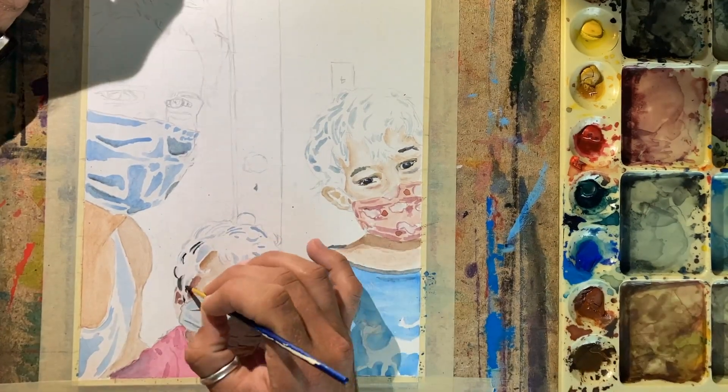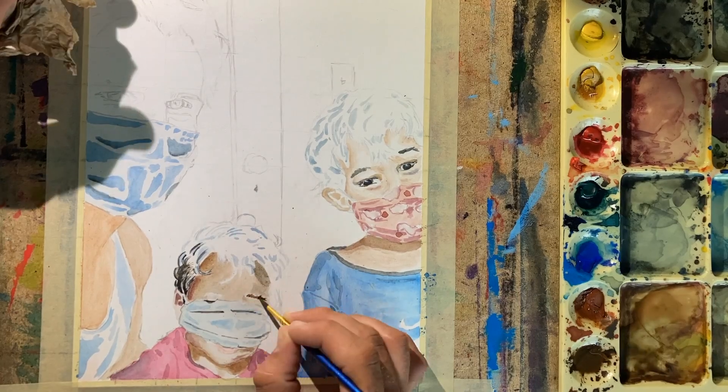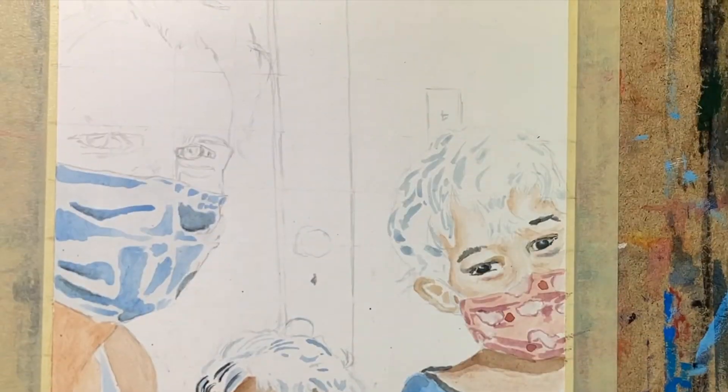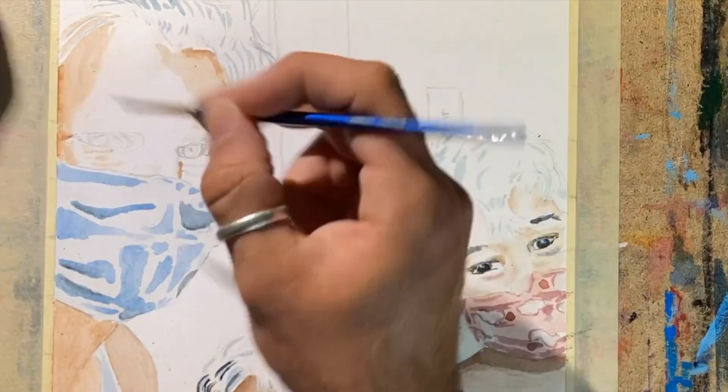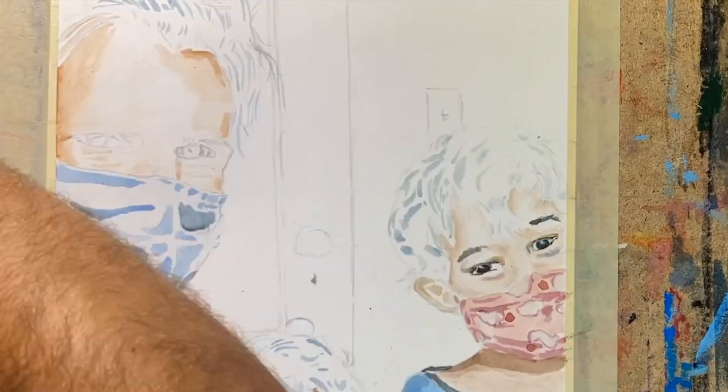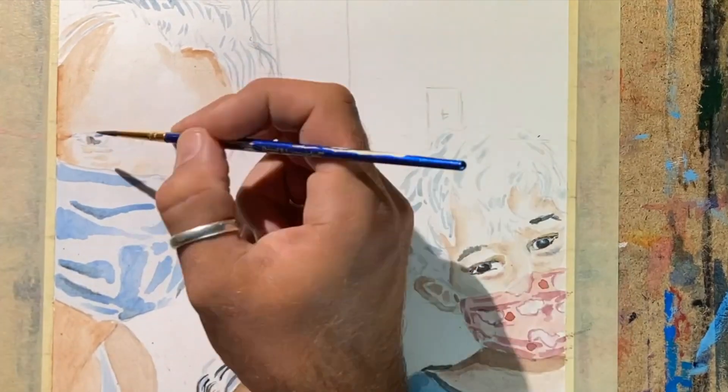Now we're going in once again putting in some midtones, and here we are diving into some hair again. Well, not quite — I decided I needed to paint the background in before I started on the hair, and then I got distracted by this face. You kind of jump all over the place when you're doing watercolors because you keep having to wait for things to dry.